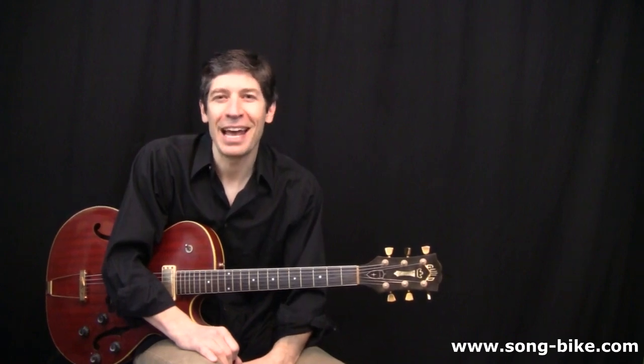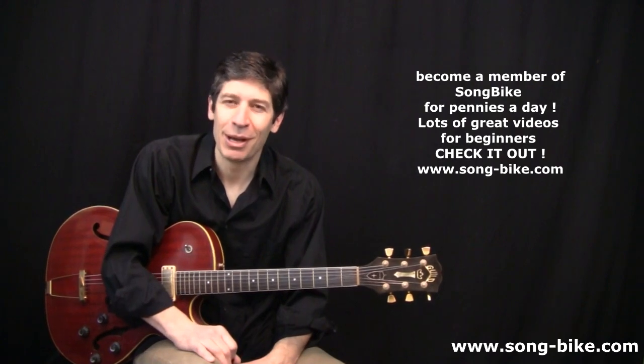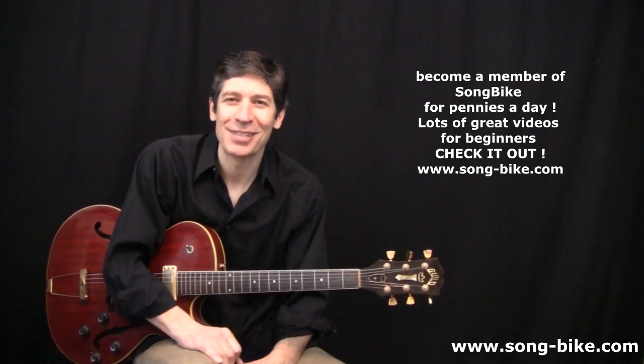Thanks for watching the EGA blues trick, and don't forget to check out my website, www.song-bike.com, for a lot of great videos. I appreciate it. Thanks for watching, everybody.